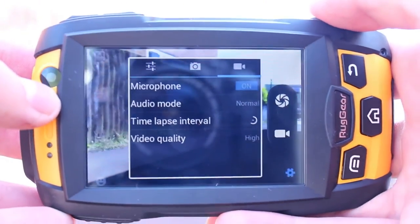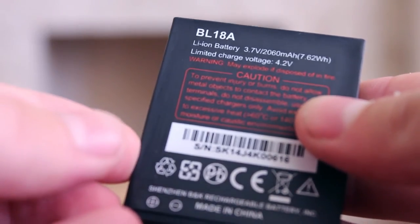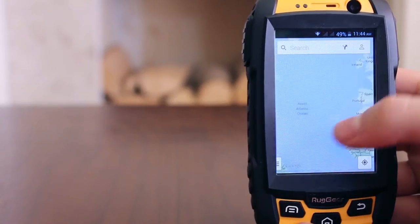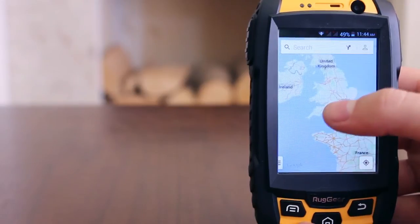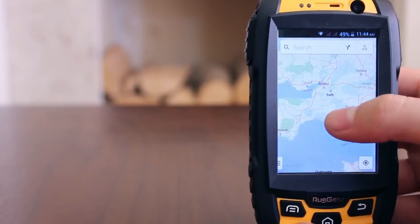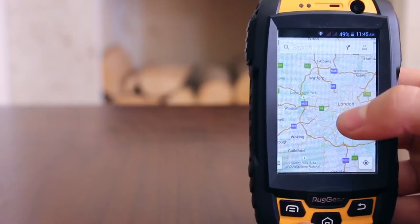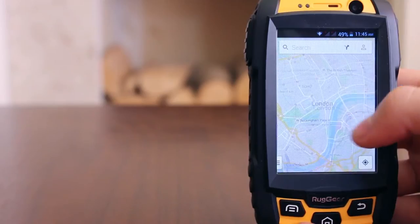Rated at 2060mAh, you would have thought the user-removable battery would be slightly larger in such a device, but the small screen means this will last most through an average 8 to 12 hour shift, unless you are particularly power hungry. There are no real battery saving options built in, but with 300 hours of standby time and 3.5 hours of talk time on a dual SIM handset, this is pretty good going.